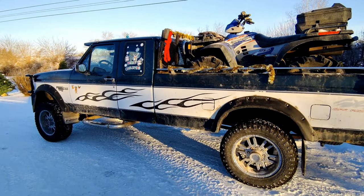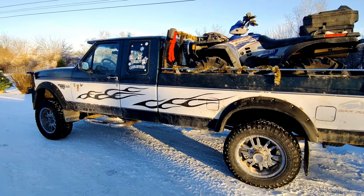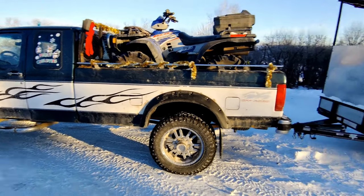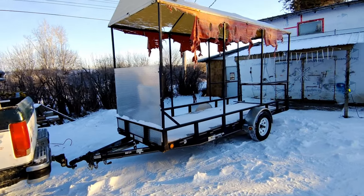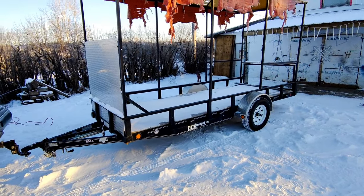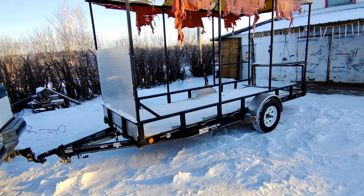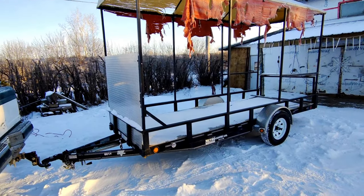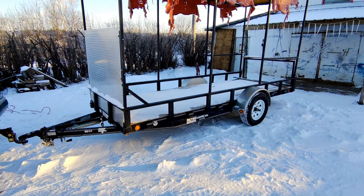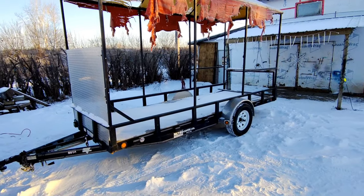Hey guys, GreaseMonkey34 here with another video. It's getting closer and closer to Christmas, so why not get another trailer? The last trailer I posted was my double snowbill trailer that I restored, and I had a whole bunch of people interested in buying it, so I kind of sold the double snowbill trailer because I didn't really need it.